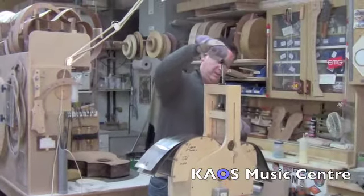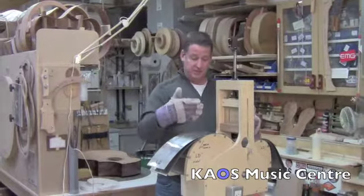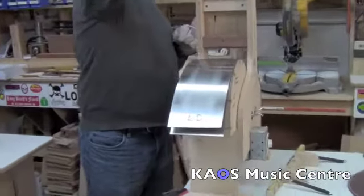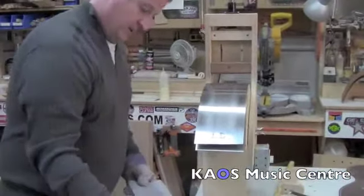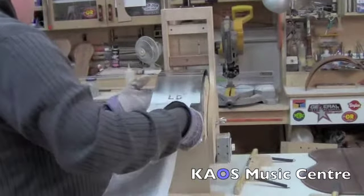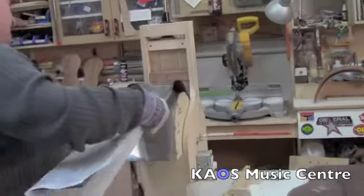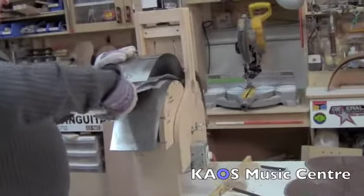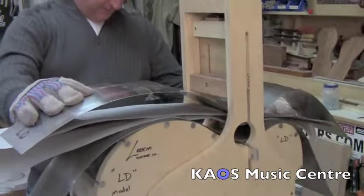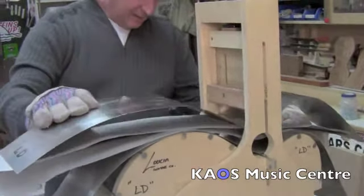I'll do the corkscrew. So if you remember from last time, this is going to go in this way and I have to line it up, get it all straight, and then we're going to bring the corkscrew down. After that, we're going to start bending. I want these lined up as parallel as possible. I've got the line on there, right on the line. Okay, am I good to go? You're good to go.